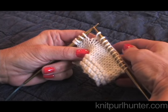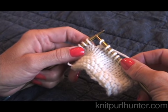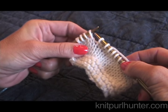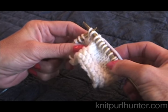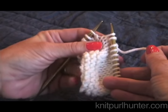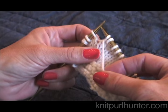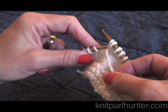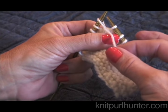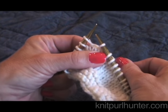I've knit across the row here and now it's time to wrap and turn with this stitch. To do a wrap and turn, we take the stitch that needs to be wrapped and slip it to the right hand needle. Then we bring our working yarn in between the two needles and to the front of our work. Then we take the stitch that we had slipped, return it back to the left hand needle, and we also then return the working yarn between the needles and to the back of the work.